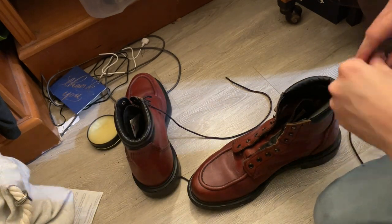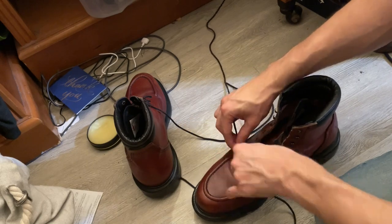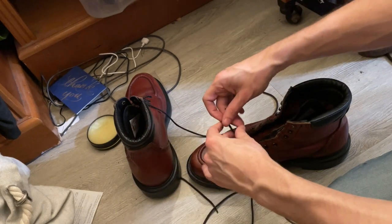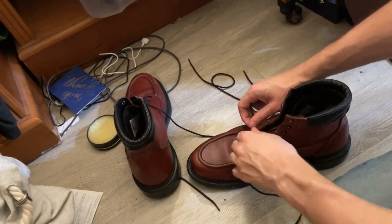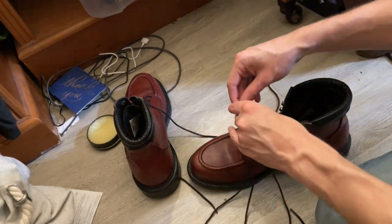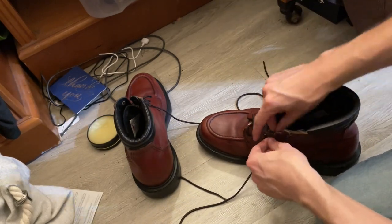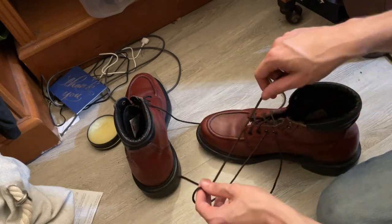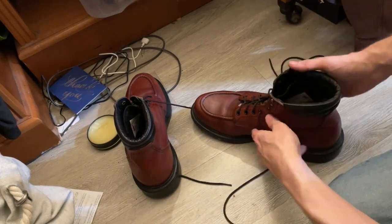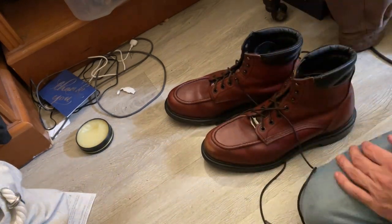Starting to lace up boot number two. If you have any questions or anything let me know in the comments — this is something a little different, I haven't done anything like this on the channel yet but figured it was worth showing off this process. I hope you've enjoyed my rambling and talking about the things on my feet! If you did, give it a like and let me know in the comment section. I hope you're having a fantastic start to 2023 — I'll get you a picture of the finished boots, and thanks so much for watching, we'll see you in the next one!